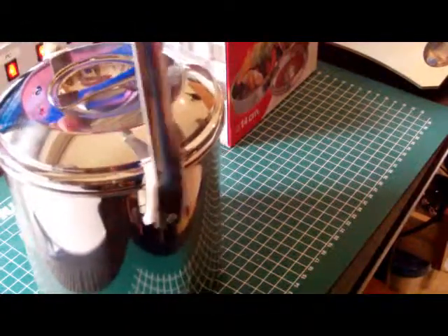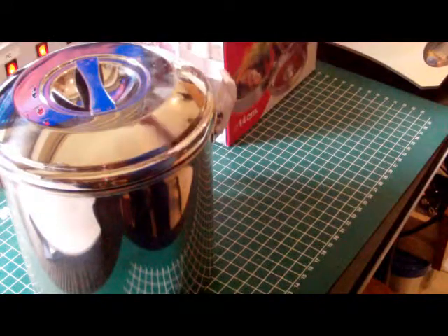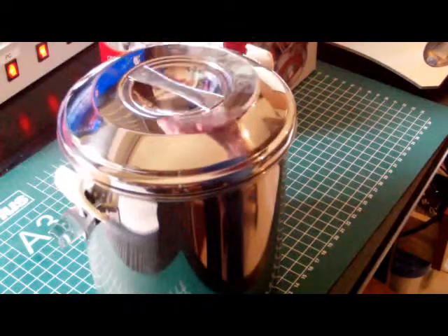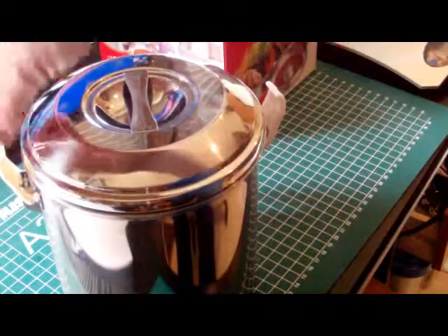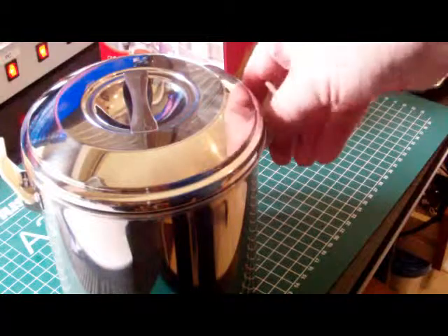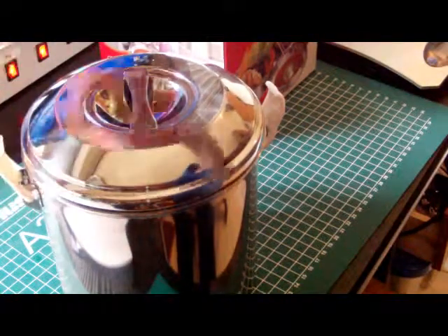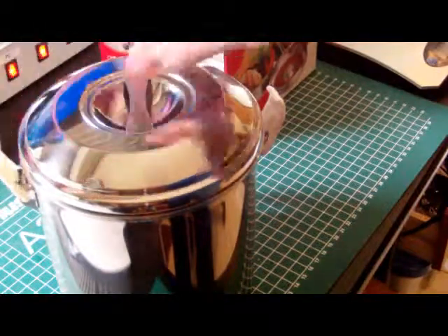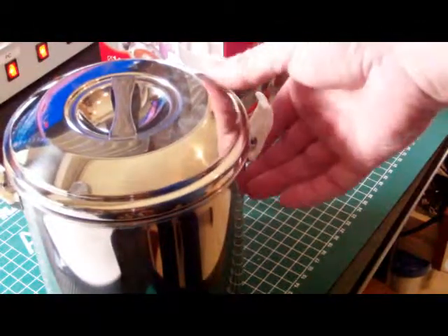So you can store food that is already cooked for a short time. Of course, when using the pot on fire you have to remove those parts first. They are easy to remove — you can click them out — but they are made of plastic and will not withstand an open flame.